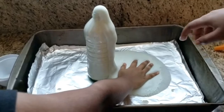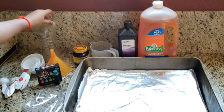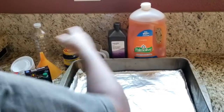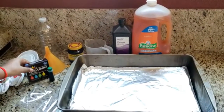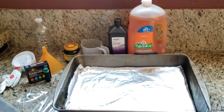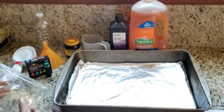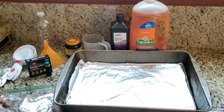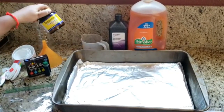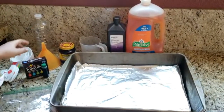This experiment is called Foam Explosion. You will need a glass or plastic bottle, liquid dish soap, food coloring, half a cup of three percent hydrogen peroxide, a baking dish or baking sheet, a small plastic zip-lock bag, one teaspoon of dry yeast, two tablespoons of cool water, and a funnel.